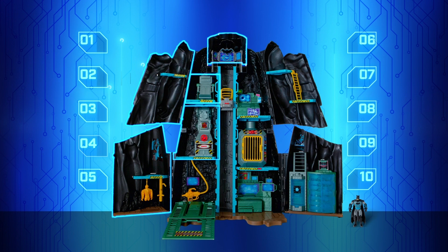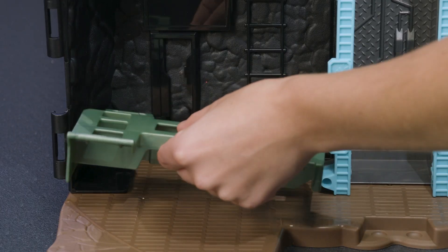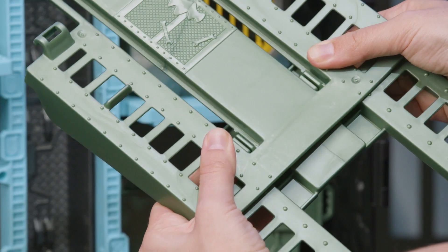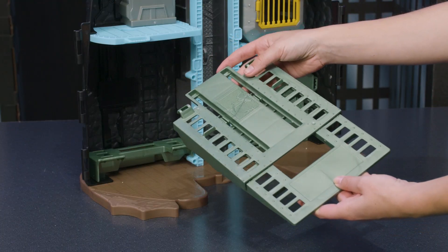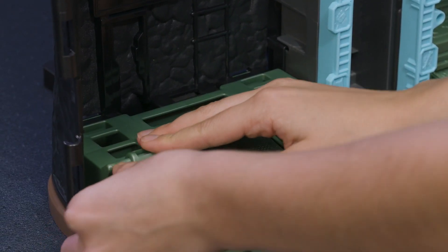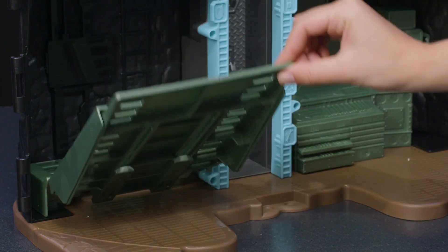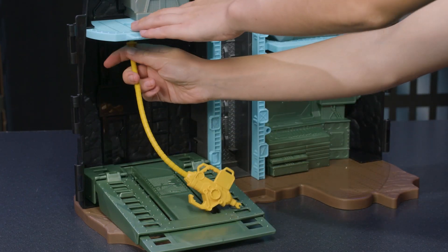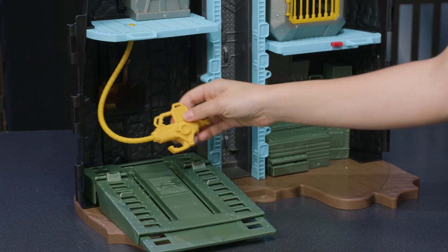Let's add the Batmobile platform to the garage located at the bottom of the playset. Line up and connect the base piece to the Batcave. Connect the two pieces of the platform, then connect the platform to the base piece. The Batmobile platform folds up for easy storage when you're transforming from Batcave to Batman. The Batcave comes with a fuel pump for the Batmobile. Attach the end of the hose to the underside of level B.